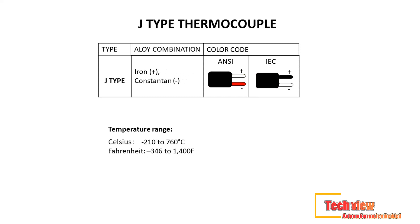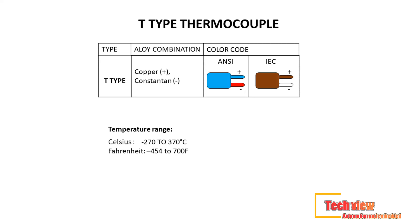Second on the base metal list is the J-type thermocouple. Despite having a smaller temperature range and being less capable at higher temperatures, it's still a common option. Lead material used: iron (+) constantan. Color code — ANSI standard: white (+) red; IEC standard: black (+) white. Temperature range: minus 210°C to 760°C (−346°F to 1,400°F).